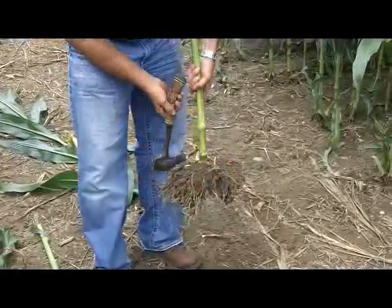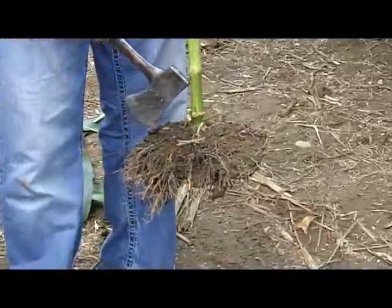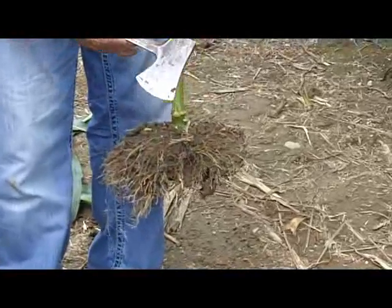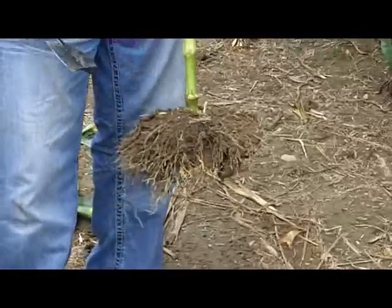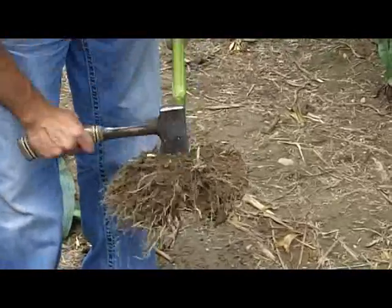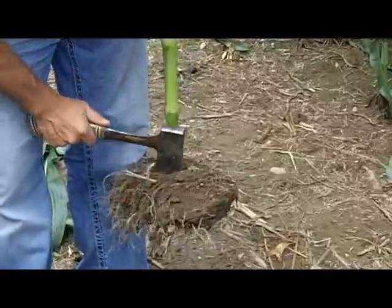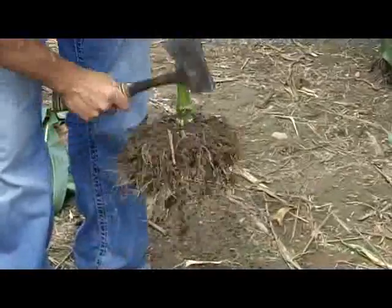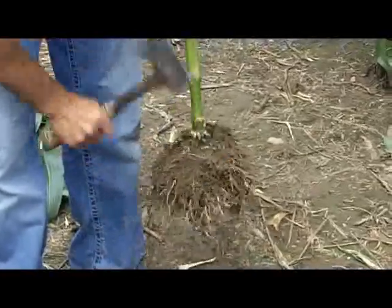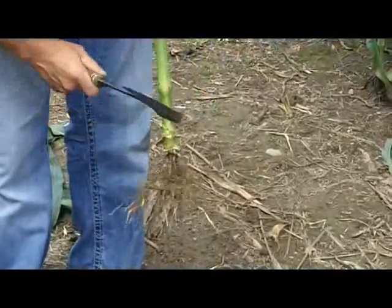We want to get rid of some of this stuff that is responsible for just bracing the plant for sustainability. We want to get down to the heart of it so we can evaluate the roots responsible for yield. The key is to travel down the stalk deep enough to cut some of the upper roots, but not so deep that you cut through some of your evidence.